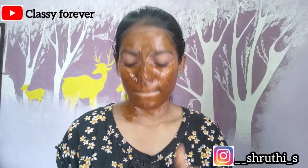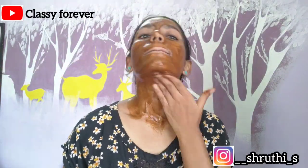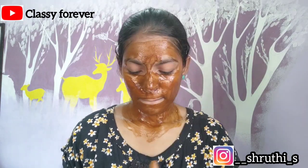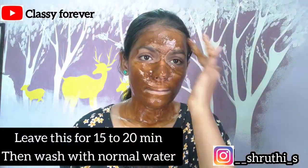It will help with tanning. With vitamin C, it can brighten the skin. If you want to address pigmentation, dark spots, and blemishes, this face pack can be very helpful. You can use this face pack up to 3 times a week.